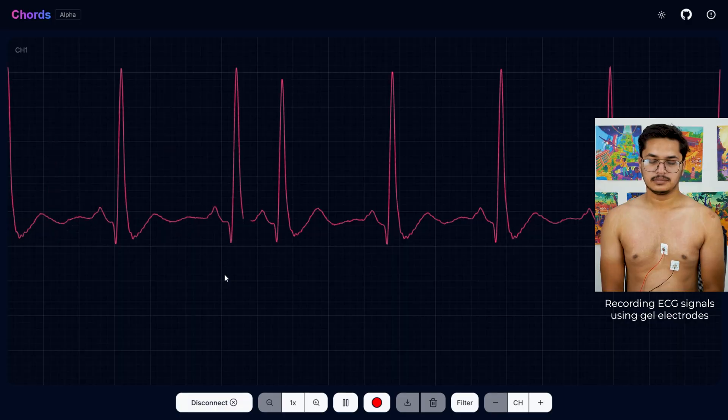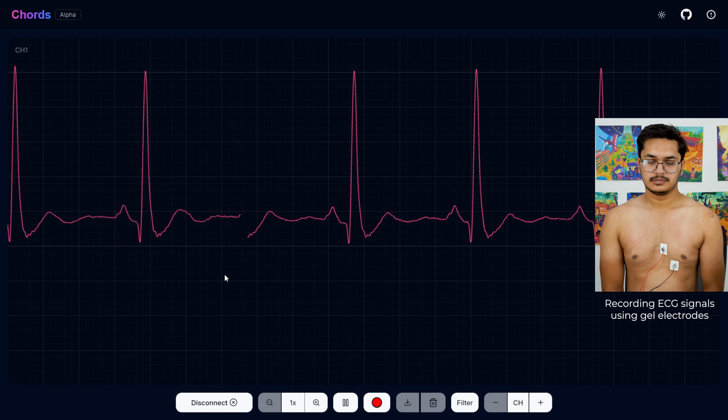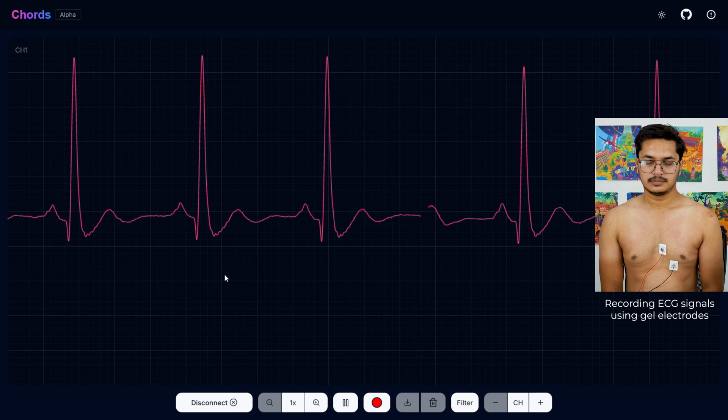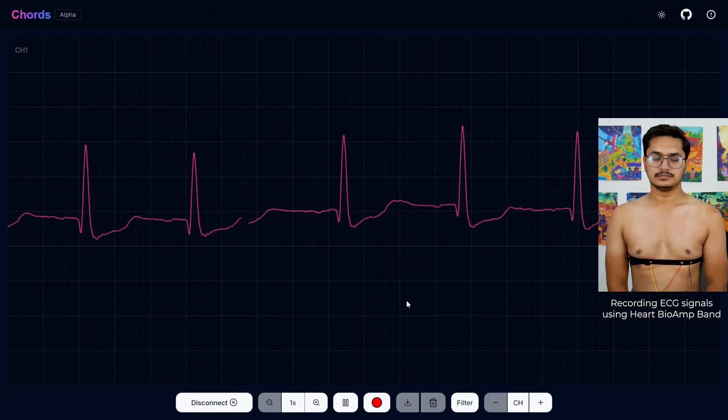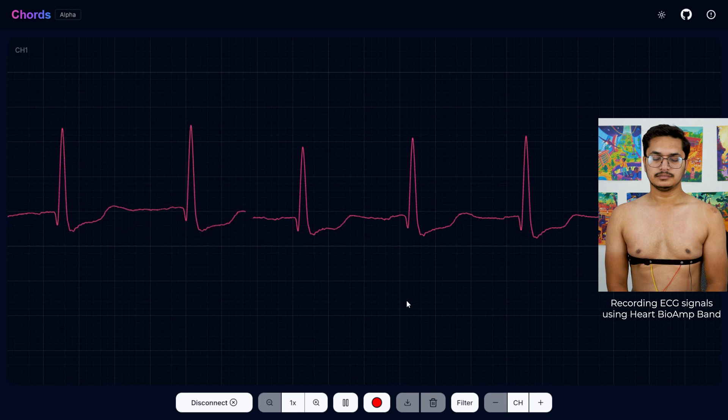The data looks much better now. Let's also see the output of the ECG signals using the Herd Biomap Band.